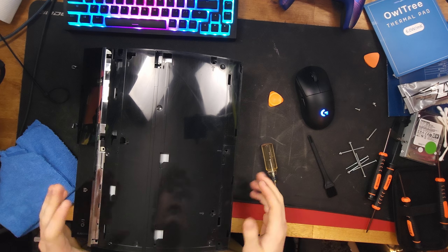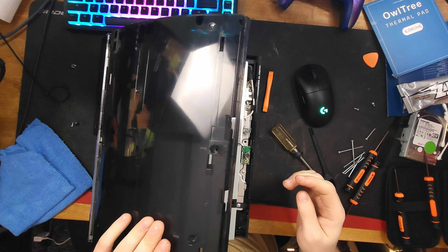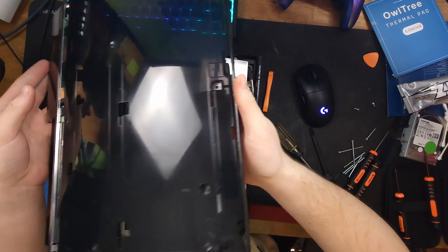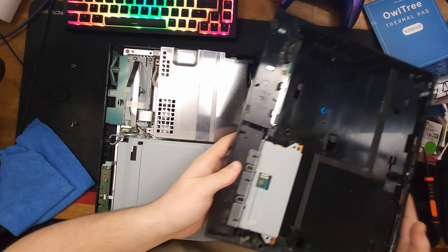We have to be very careful because we don't want to rip the ribbon cable. We have successfully taken the top off. So far, it actually really does not look that bad.